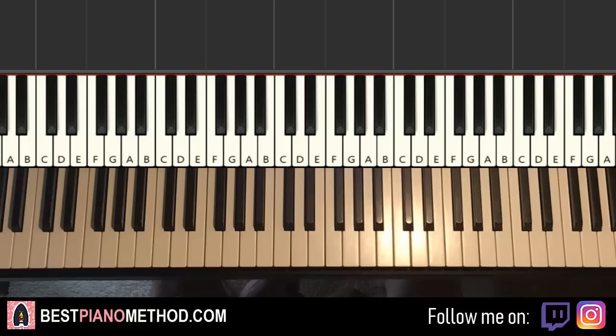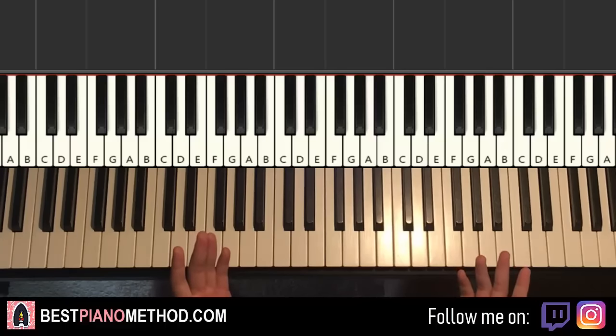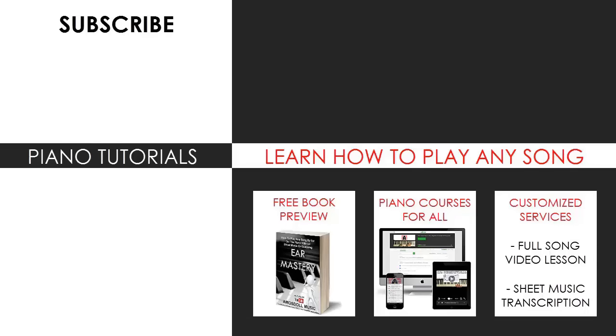Anyway, that's pretty much it. I hope you enjoyed this lesson — if you did, make sure to check out the rest of my channel, because there are literally thousands of these videos for you to enjoy and learn from. I've got a classical piano playlist and a piano tutorial playlist as well. Also check out my website bestpianomethod.com linked in the description below if you want to learn more piano — play by ear, improvise, read sheet music, play and sing. See you next time, thanks for watching.